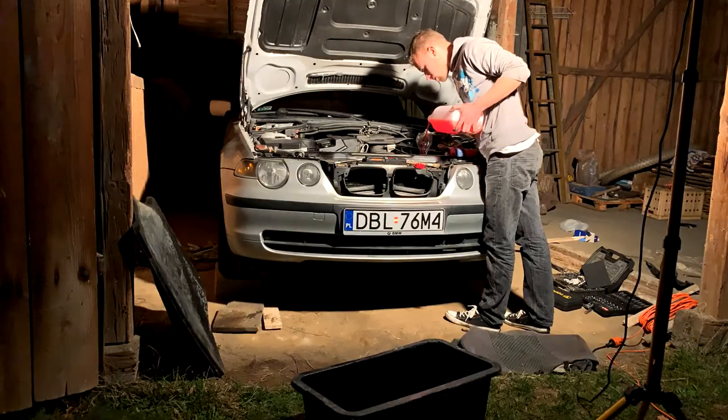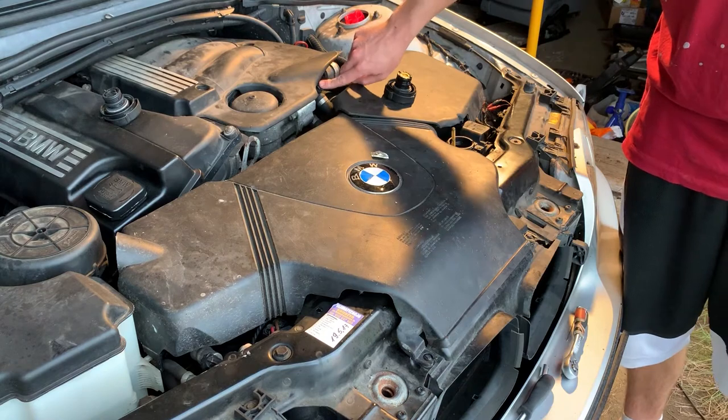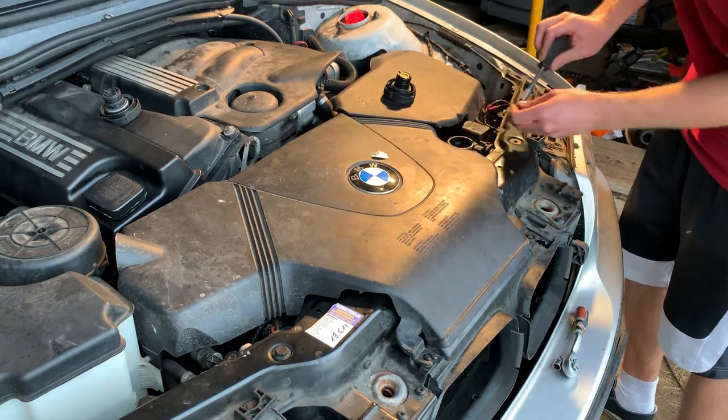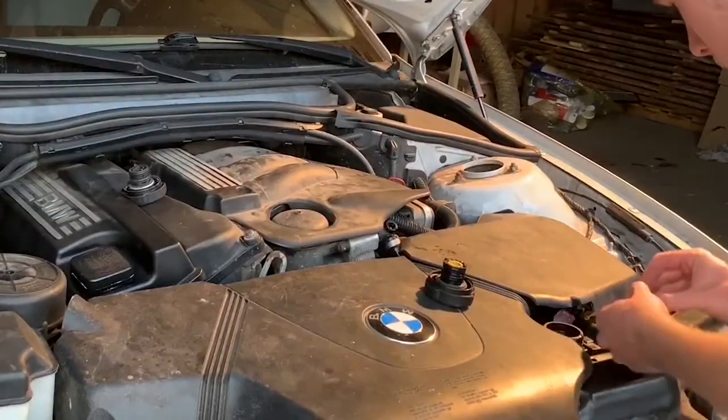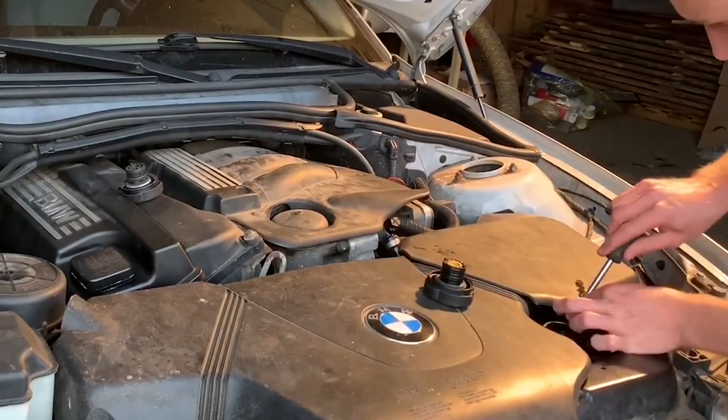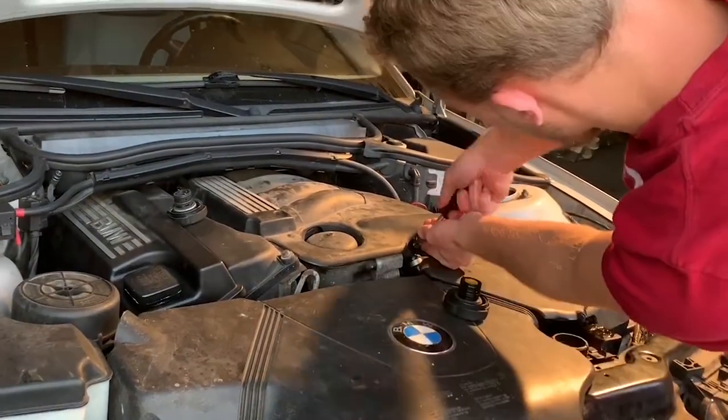What's left to do is fill the coolant system and bleed it. Since I forgot the car keys, I'm unable to properly bleed the car, but what you would do is unbolt these two bleeding screws, fill the reservoir with as much fluid as you can, and wait until coolant comes out of them. Then screw them back in — and of course you do this with a cold system.